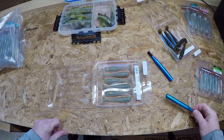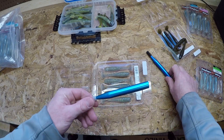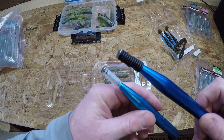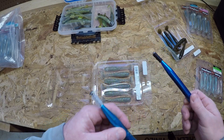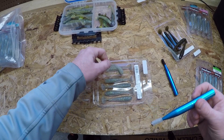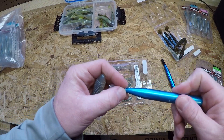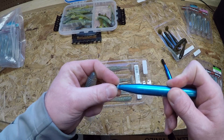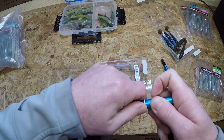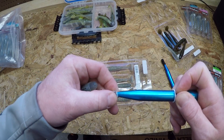You probably already have everything you need if you're a bass fisherman — it's just a standard wacky tool. I have both black and clear rings; I use different colors on different colors of swim baits. We're working with Sexy Shad today, so I'm going to use the clear. I'll slide two of these up there — these are just your standard wacky Senko-sized rings. I do have smaller ones for the smaller swim baits like the 3.3 and the 2.8, but for this 3.8 the standard size works great.